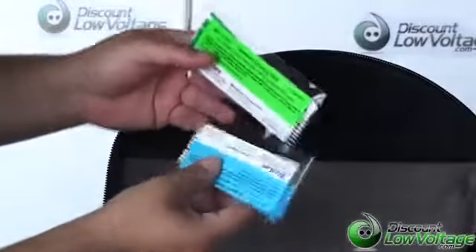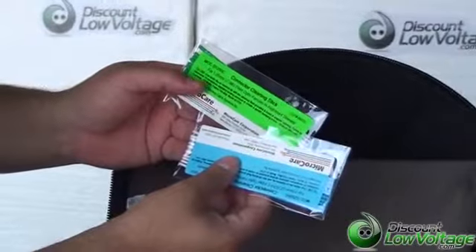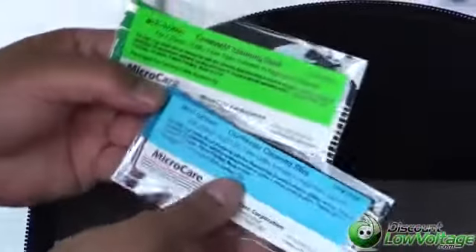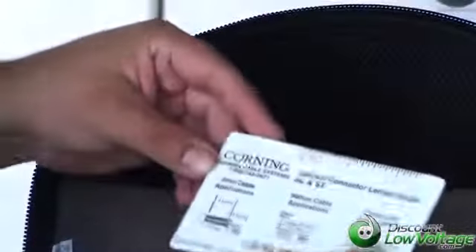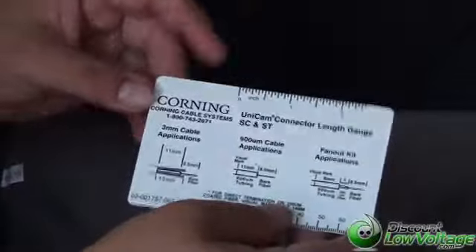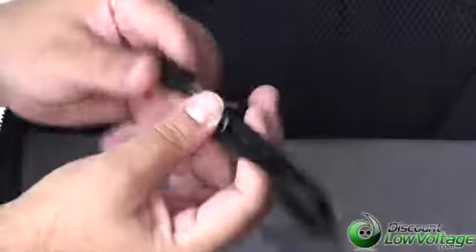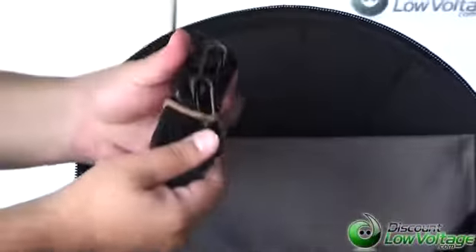You also have some cleaning sticks — a couple pairs here, a 1.25 and a 2.5 millimeter. You also have a Corning gauge card for SC, ST, and also for your LCs. You also have a strap for your tools and another strap that you can go ahead and attach to the side of the bag so you can carry it over your shoulder.